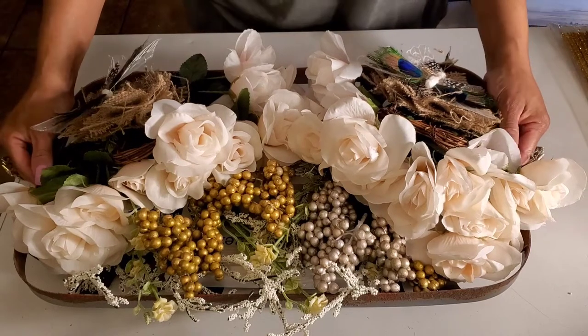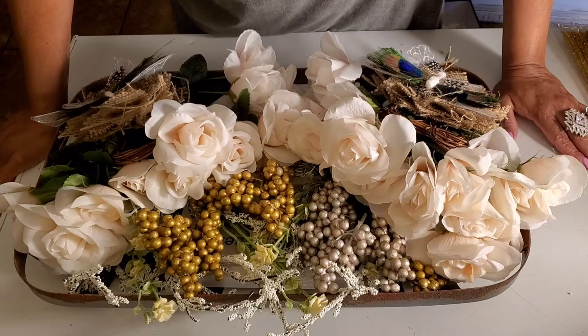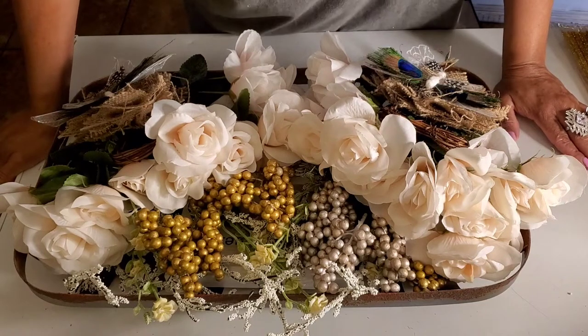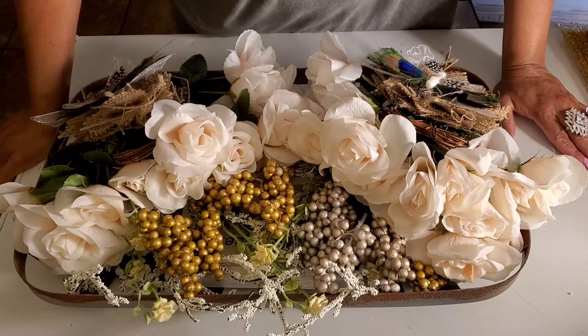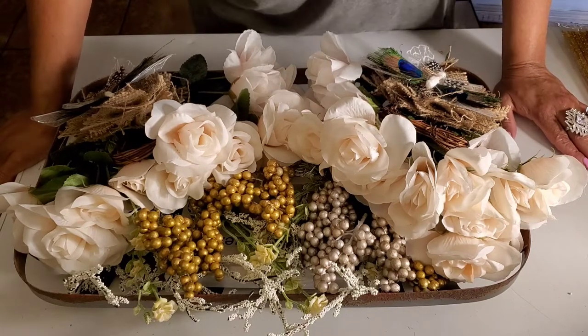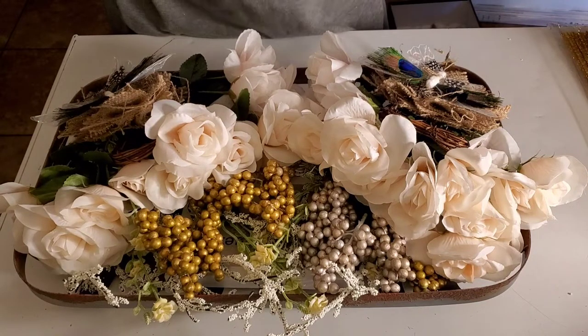The tobacco basket I got from Hobby Lobby last year or the year before during their spring clearance. They were only like two bucks — originally like sixteen or twenty dollars. So I bought a ton of them, and I've been doing these kind of wreaths in these tobacco baskets.